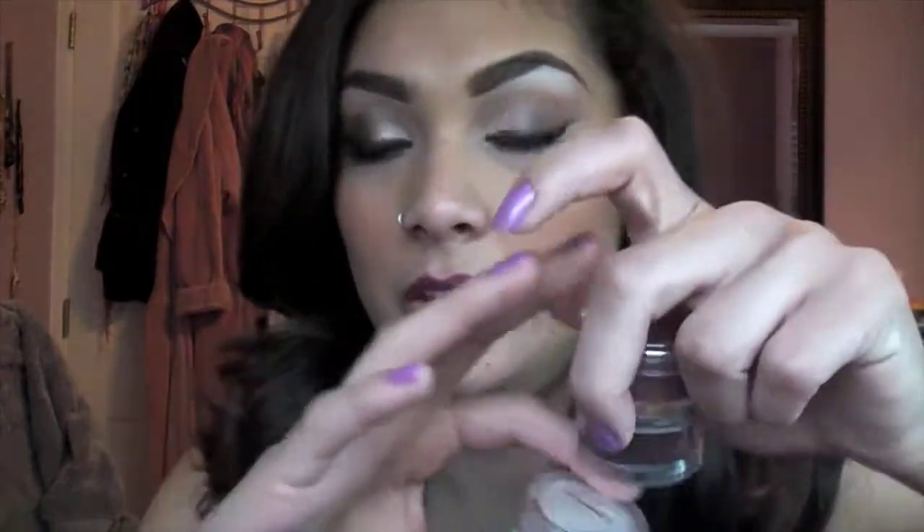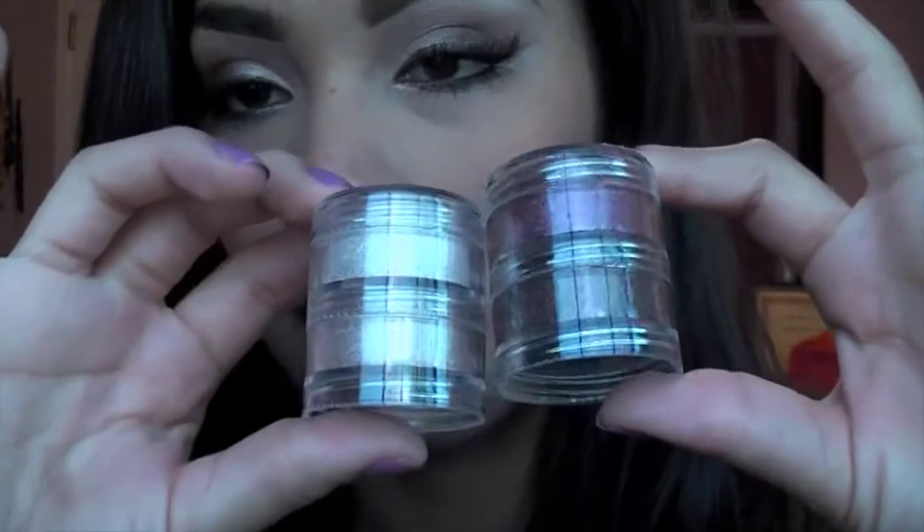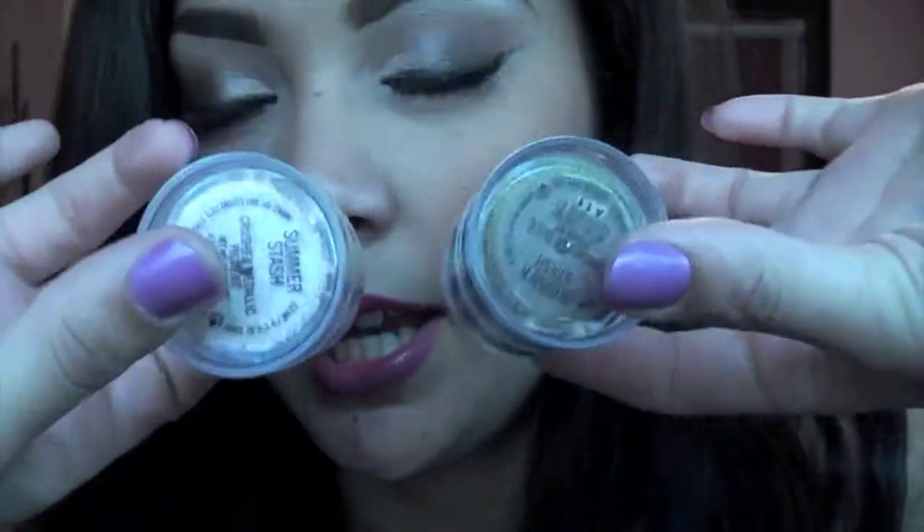Hey everyone! Today is actually my graduation and this is the makeup I created for today. I used the new crush metal pigments from the surf baby collection — the summer stash set. There's a light pink-whitish color, a champagne color, a purple, and a brown. I used the champagne and the brown, so enjoy the tutorial!